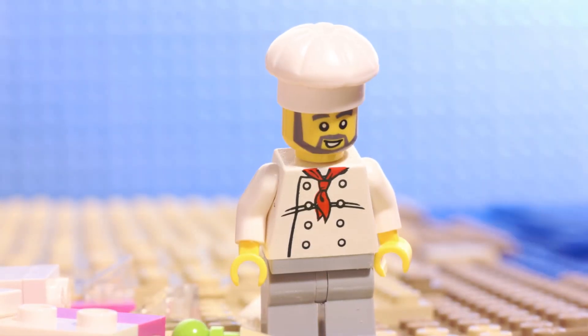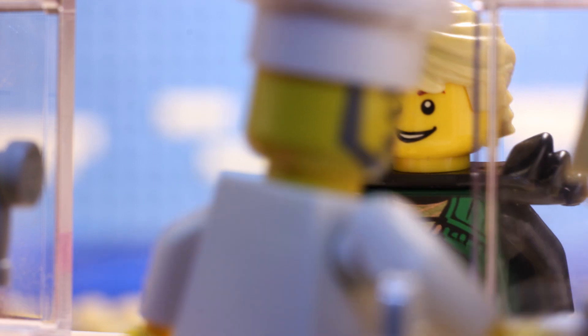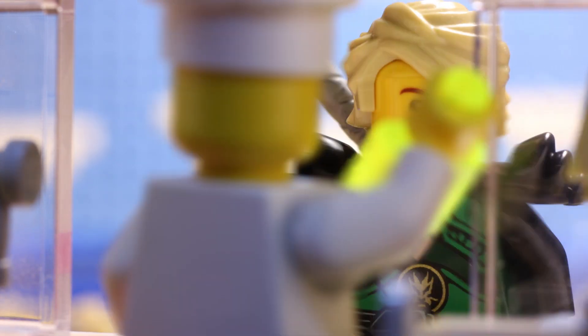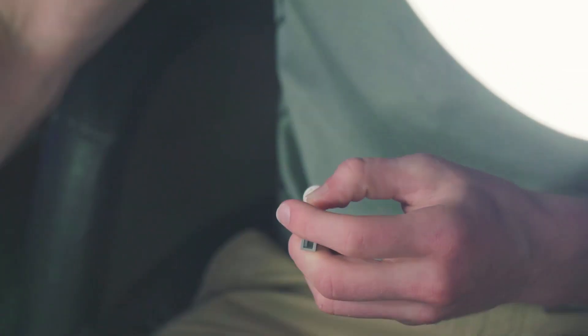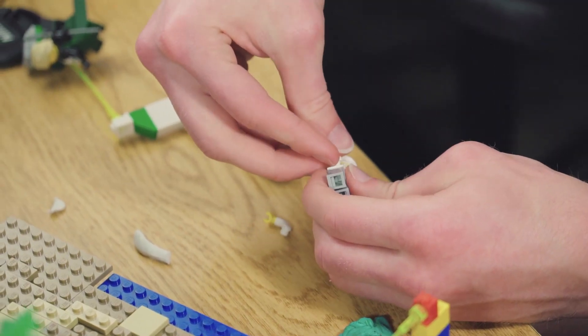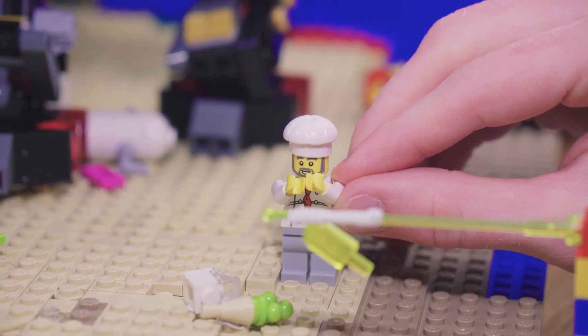You also probably noticed that the characters' arms move in directions that their joints don't typically allow. This is a very handy trick for animating realistic motions with figures with such a limited range of motion. To do this, I popped the arms out of the socket and filled the torso with white sticky tack. This allows me to animate the arms out of socket while the ball joints rest on the sticky tack to keep them in place.